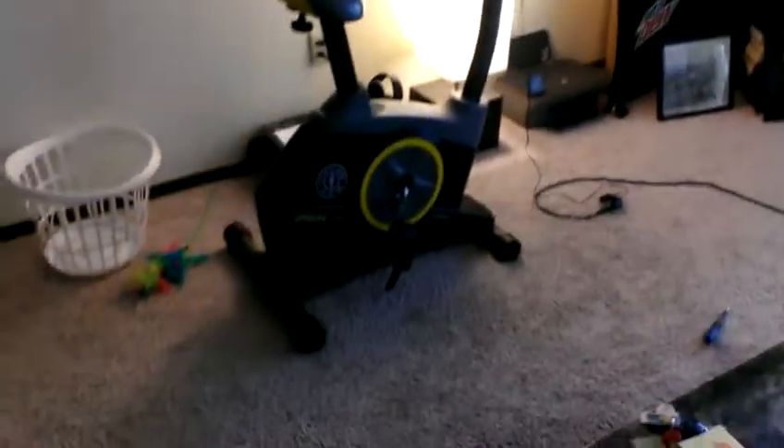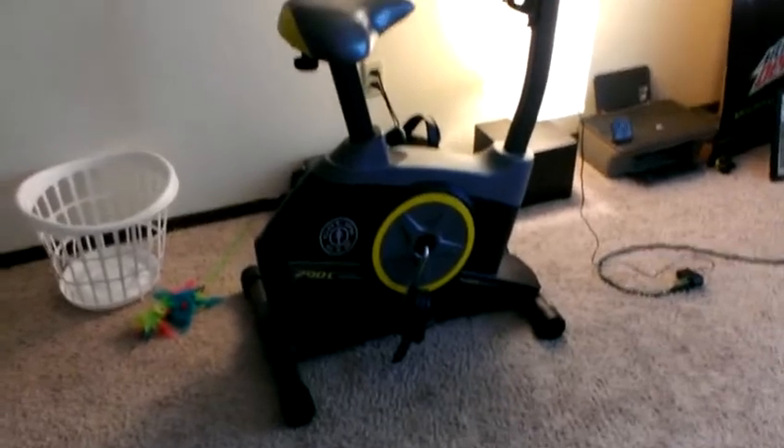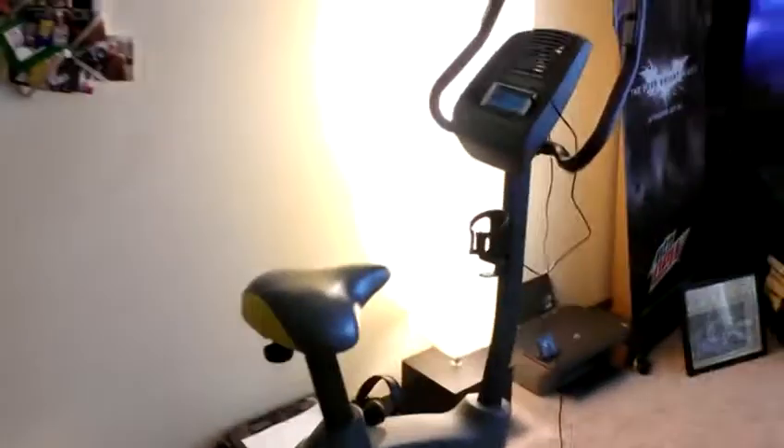Gentlemen, I ordered and assembled the Gold's Gym 250C elliptical bike and I just wanted to show you a few features. I've done several videos on this bike — let me turn this main light off here so we can see it better. I did many videos, I installed it and everything on video, we can check those out. But what I didn't show you guys is how the speaker works on it.